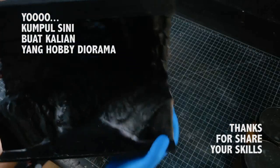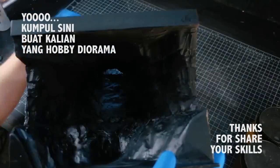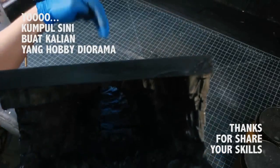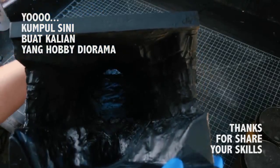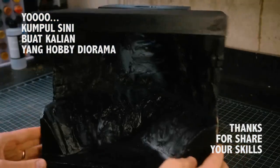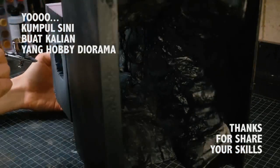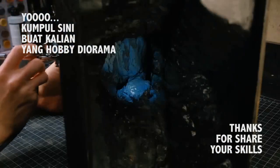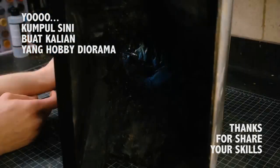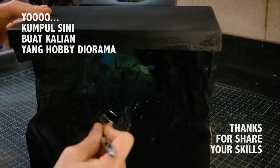After the mod podge layer had dried, I took the cave outside and primed it black as well. You can already see the effect I'm going for without any color, but I wanted to brighten up the inside of the back of the cave and give it some color to make the diorama a little more beautiful and dramatic. I started with a light gray from a rattle can, then broke out the airbrush. I painted on some blues, followed by various shades of green, followed by a beam of bright pale yellow.